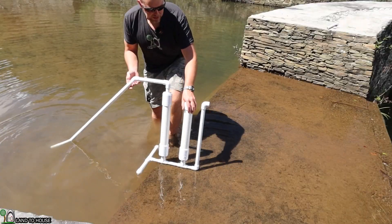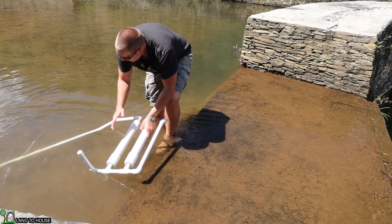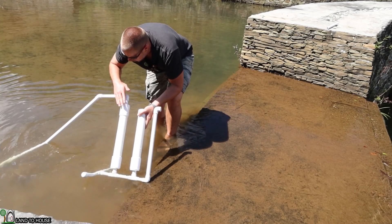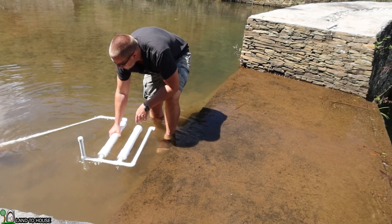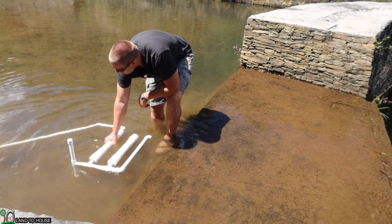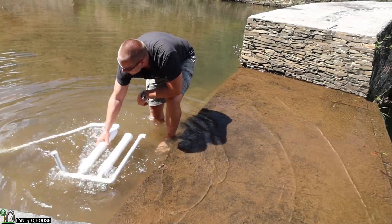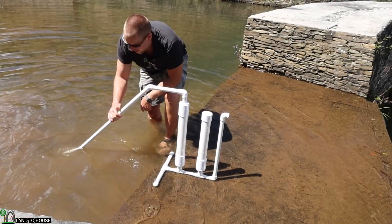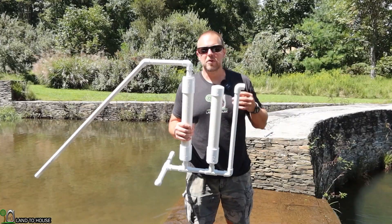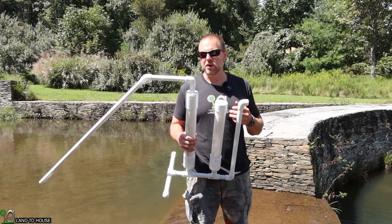I've spent a couple more minutes trying to get this thing to work, and anytime I get water up to this point and turn it up, the water just falls back down the lower pipe, which is what you'd anticipate based on gravity. I tried the shake back-and-forth movement the guy tried — nothing ever happens. I really did not expect this thing to work, and if it does work, I don't think it would work for very long.